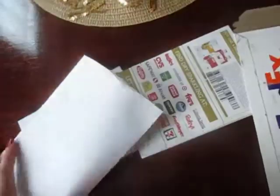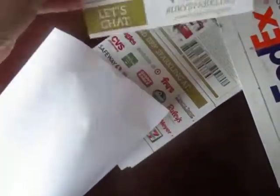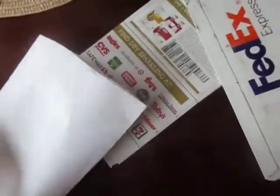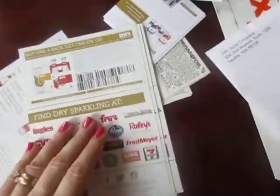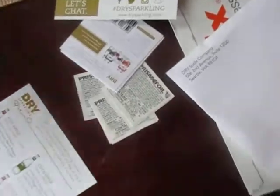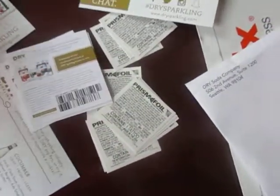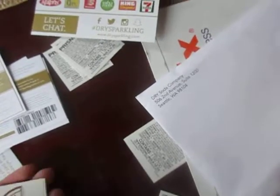A good surprise, of course! It's the dry sparkling — oh my goodness, I love dry sparkling. Look: cucumber, lavender — oh my goodness, so delicious! Buy one, get one packet on us. This is a complimentary four-pack of the dry sparkling. Oh my god, that's so good! And there are stickers — so cute — lavender.